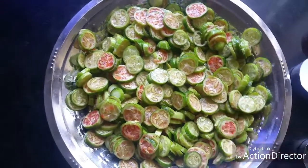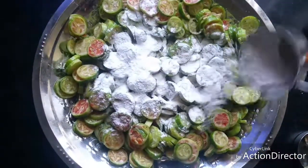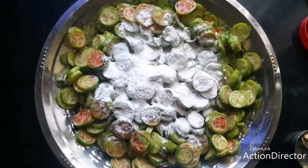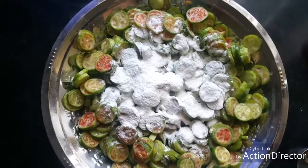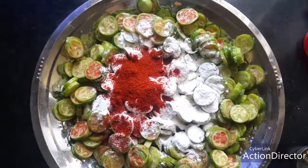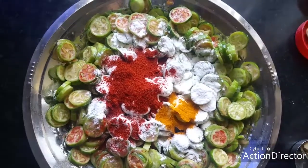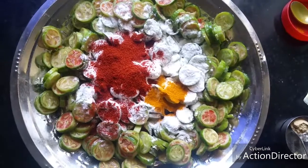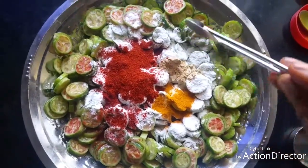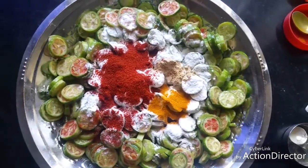After draining the water, add a quarter cup of rice flour. Add one teaspoon of chili powder — you can adjust according to the spice level you like. Add a quarter teaspoon of turmeric powder and a quarter teaspoon of garlic powder. If you don't have garlic powder, you can add garlic paste — that will also taste good.